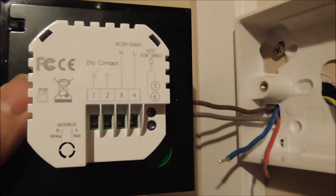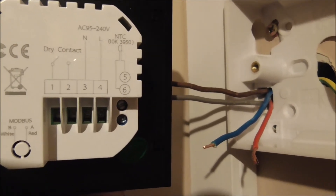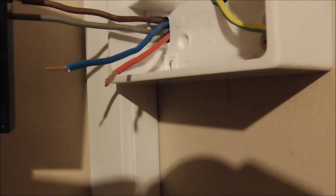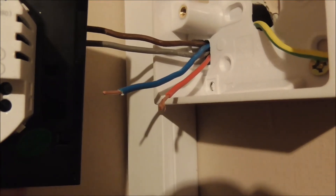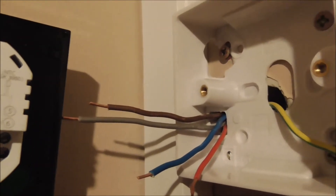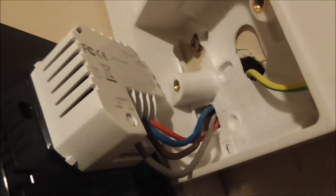Our new thermostat needs permanent live, permanent neutral — that's terminal four and terminal three. So we're going to connect the permanent red wire to terminal four, and the permanent neutral blue wire to terminal three. The other two switched lives — it is okay if we put them into terminal one or two, either way should work fine. You can see the wire inserted into the hole, and there are four screws here to tighten and fix the wire inside the terminal.